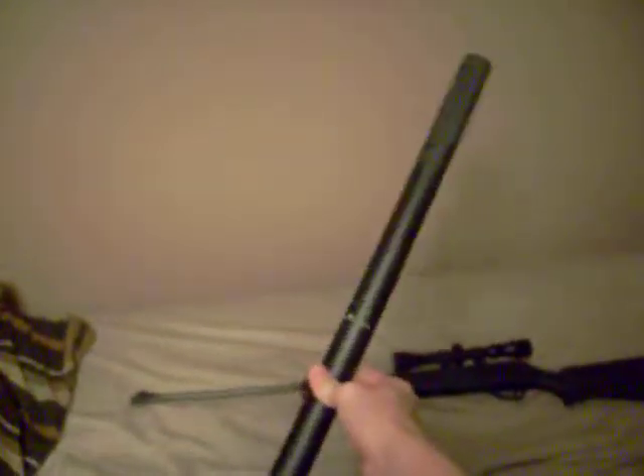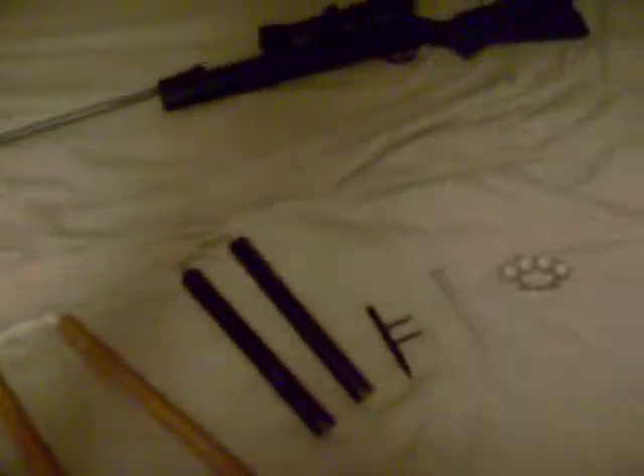So this is a baton, but it unscrews into a nunchuck. I'll just unscrew this — and there we go. Pretty cool, yeah. Don't really use it either, but I thought it was cool. I was in a nunchuck buying phase like last year, so I bought a couple.